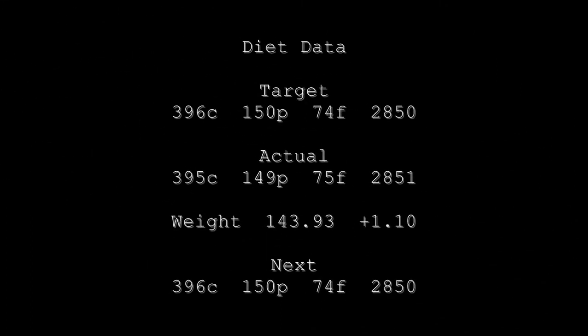Last but not least, the diet data screen: body weight up 1.1 pounds this week to 143.93. But if you recall last week, the body weight was skewed downward due to some lasting effects of my fast for my procedure. I hope to see you next week — we'll kind of see what happens and play it by ear. Until then, take care, bye.